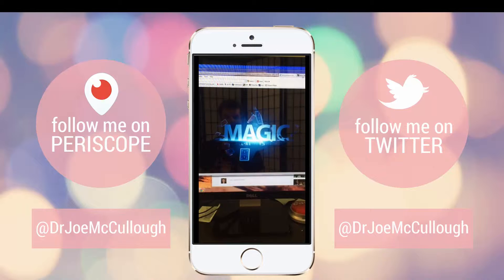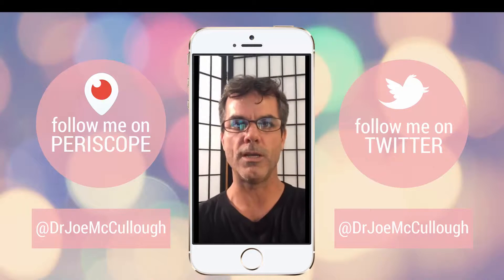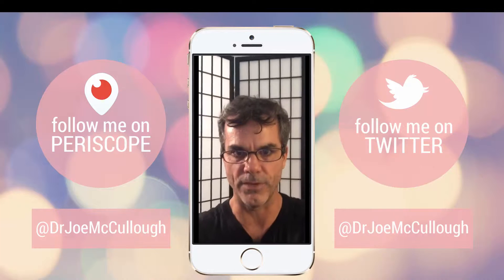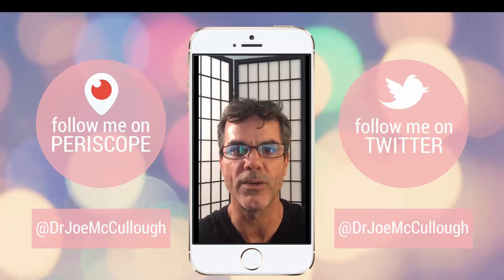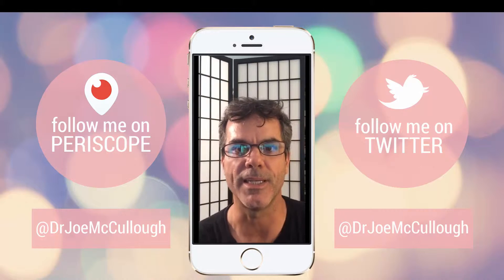Welcome to the replay. For those of you joining live, welcome. I'm going to teach you a pretty cool magic trick tonight. For those of you who do not know me, my name is Dr. Joe McCullough. I'm the physics program chair at Cabrillo College in Santa Cruz, California. I'm also a bestselling author of Accelerated Learning Techniques for Students. I made a one-year commitment to get on Periscope every single day and share daily doses of dopamine through education, entertainment, and inspiration.